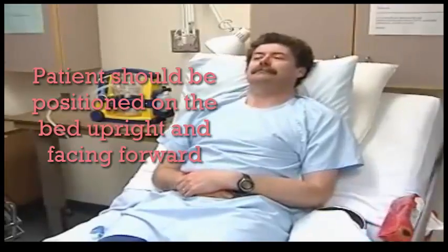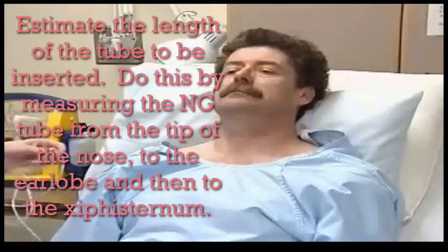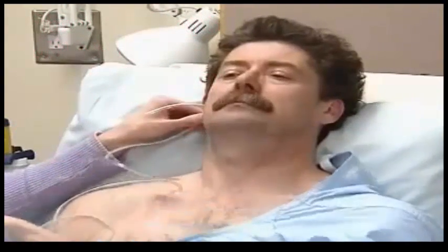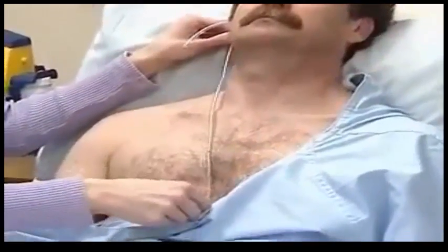Our patient is placed in high Fowler's position, with shoulders well elevated. We gauge the length of tube to be inserted by measuring from the tip of the nose, to the earlobe, to the xiphoid process. Mark the length of tube to be inserted with a bit of tape.